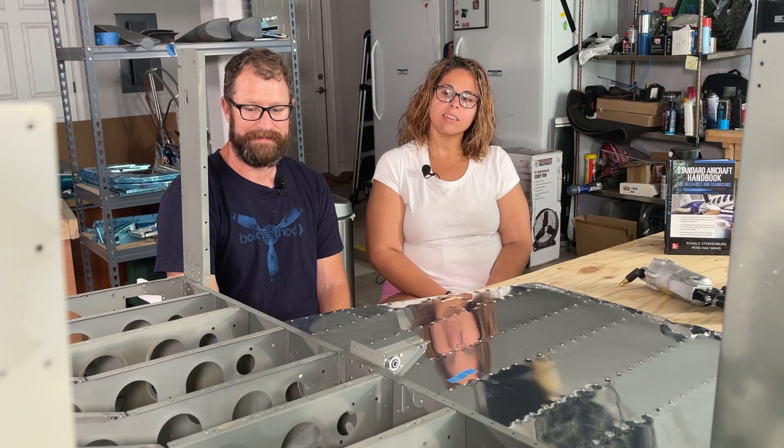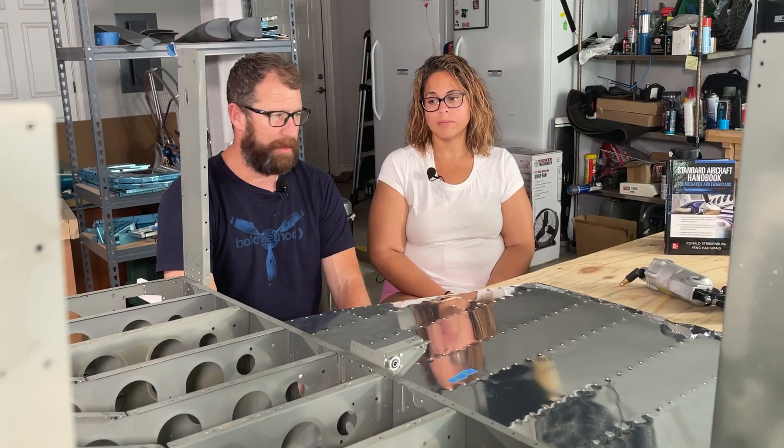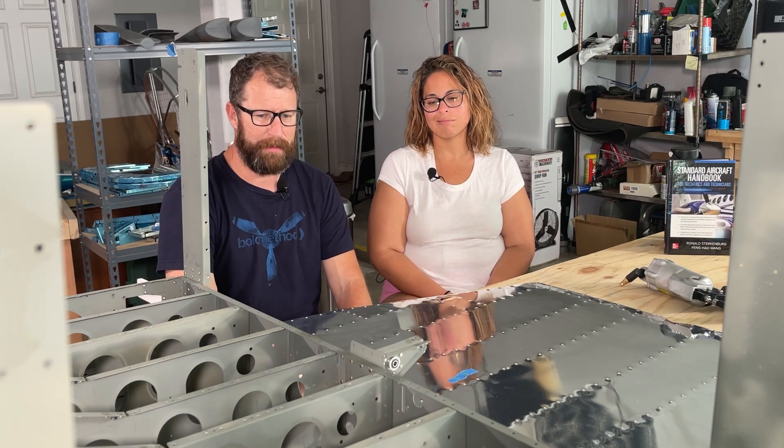Countersinking — I hate it the most. It should be simple: dial it in and get the same countersink every time, but that's not what happens. You get holes that just don't countersink right, and if you try too hard, the hole ends up too big. I've reviewed my technique and talked to a lot of people. The one trick I've learned is using a pick to clean out metal shavings from the countersink tip between holes — that made the biggest difference. Double flush rivets are not my favorite. For the tail kit trailing edge, we might take it to a local builder, Phil, and do it under his supervision.